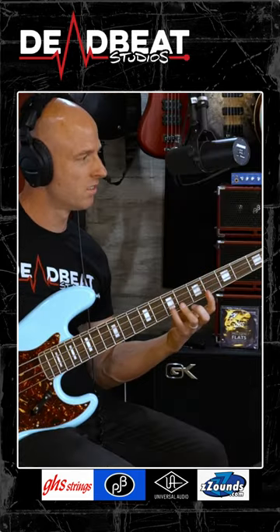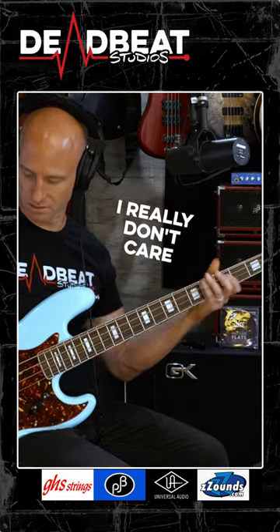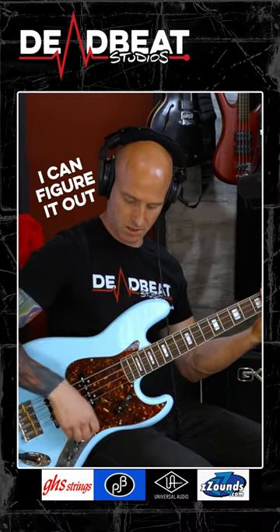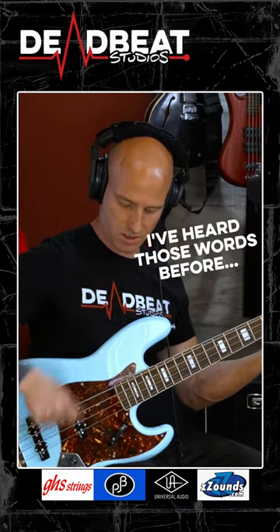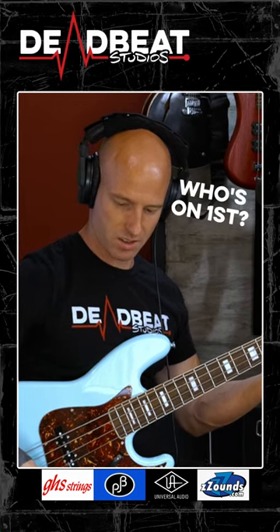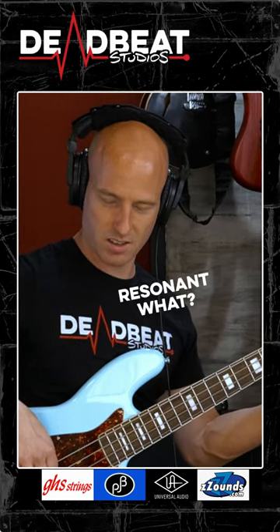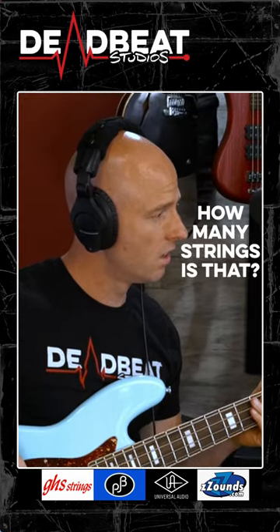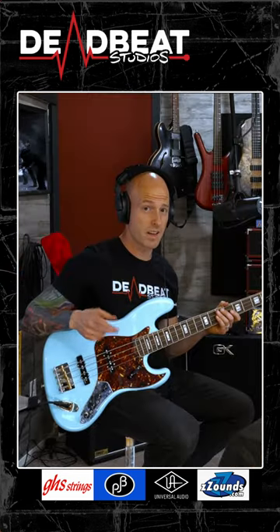Tech specs: the control plate keeps its traditional configuration of neck volume and bridge volume, always in the circuit. It has a passive/active switch and two filters, one per pickup. Each filter acts as a second-order low-pass filter with a resonant peak on its cutoff point at 4 kilohertz. The potentiometers allow you to sweep from 130 Hz to 4 kHz on the neck, and 150 Hz to 4 kHz on the bridge.